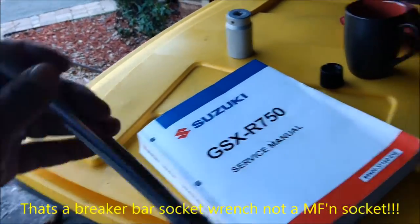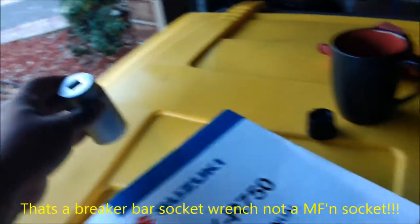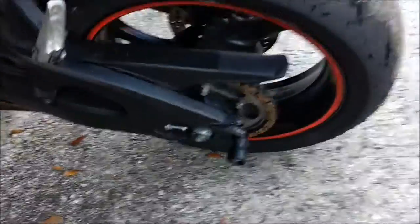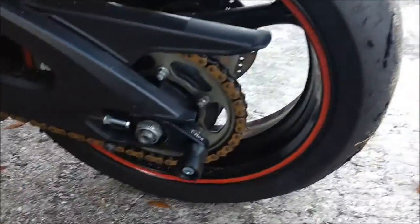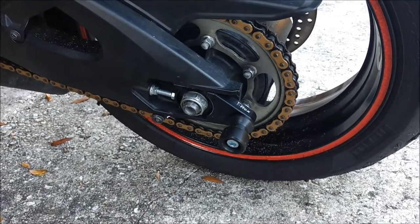I got a breaker bar with a half-inch socket so it would help me break it loose. I'm going to start changing my own tires, so I'll have a video on that. Thanks for watching.